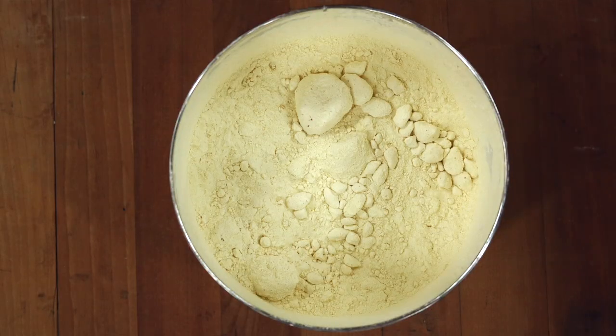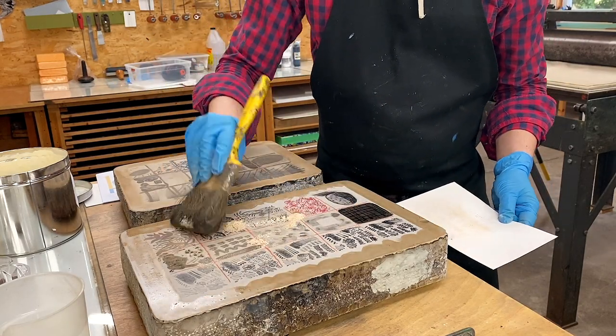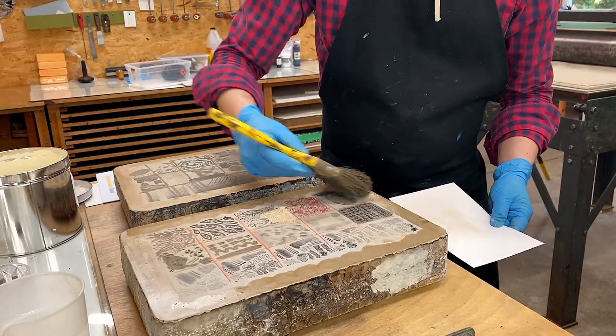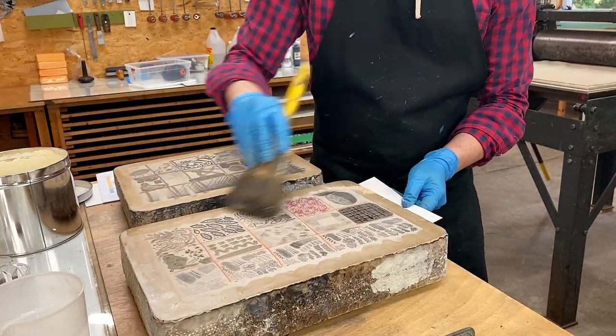Starting the etching process, we are going to rosin the stone and then talc the stone. These two steps ensure that the drawing base is primed and ready for the etching to be applied on top. We begin by rosining — this is a light yellow to amber colored powder brushed across the whole surface. Excess is brushed away, and this protects the greasy marks from the power of the acid. Rosin is an incredibly fine powder that doesn't decompose in your lungs, so it's incredibly important to wear a respirator.